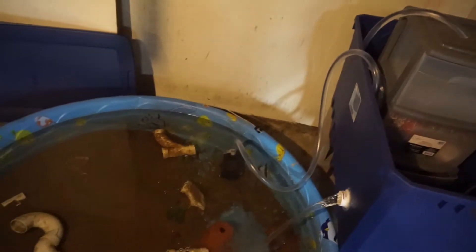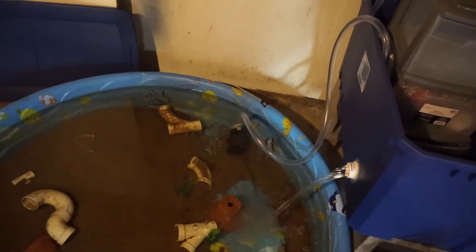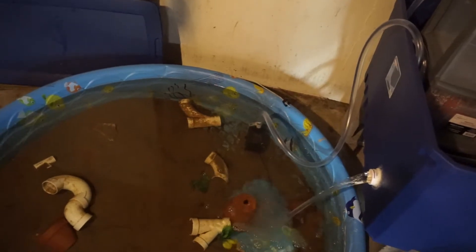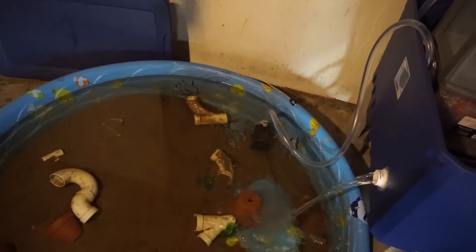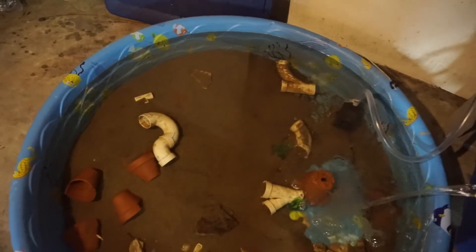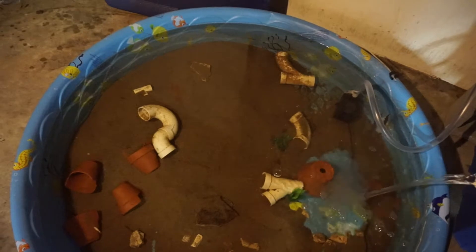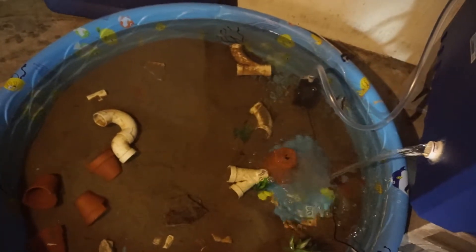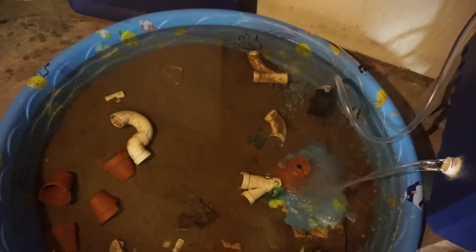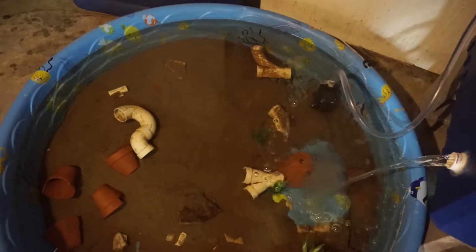The hose was pretty expensive — it was $15. The scrubbies I bought were $4 or $5. The tub was $15. That's about it, that's all I spent money on.